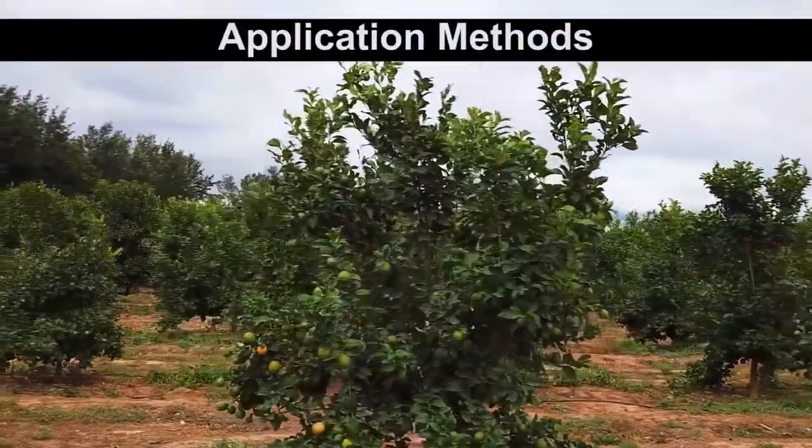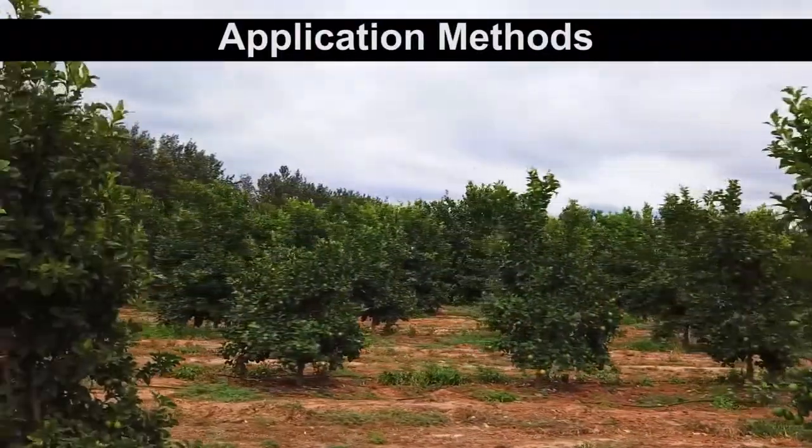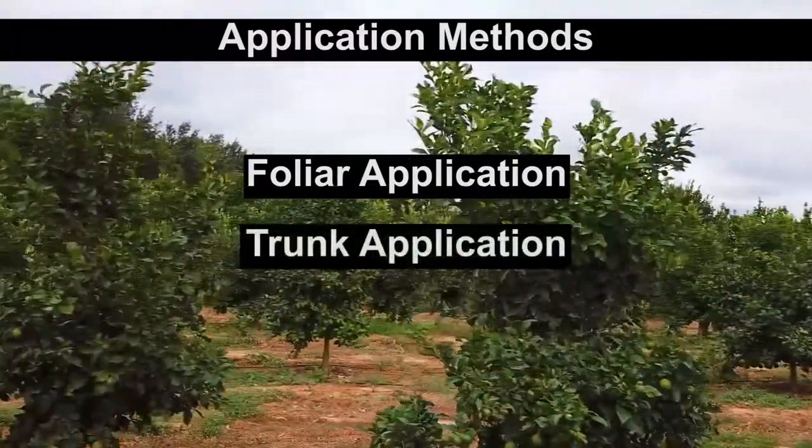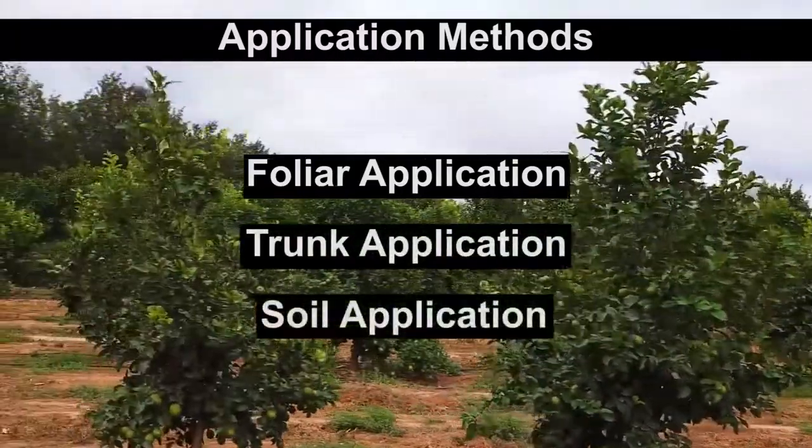There are three ways in which agrochemicals are applied. These are foliar applications, trunk applications, and soil applications.